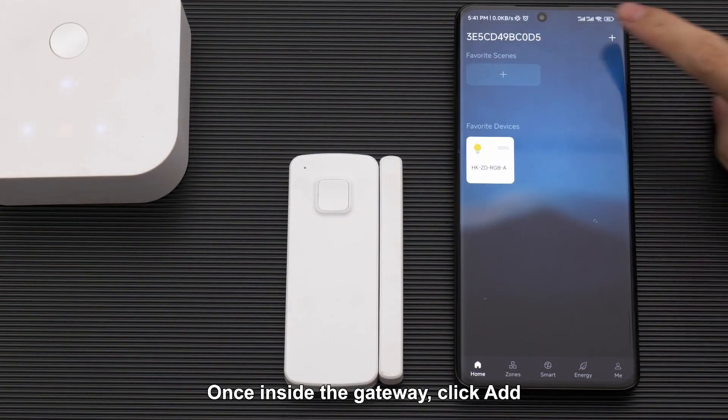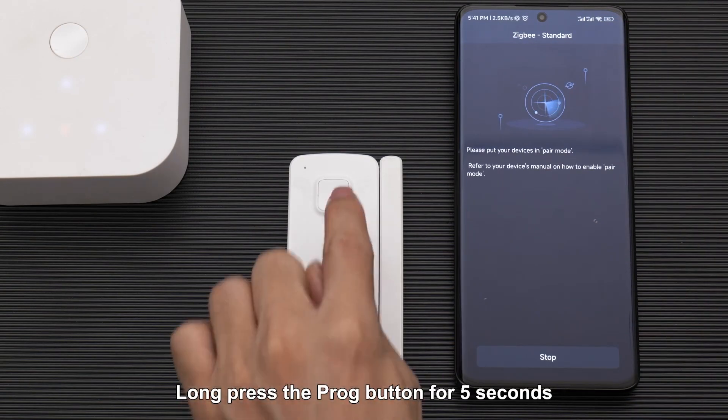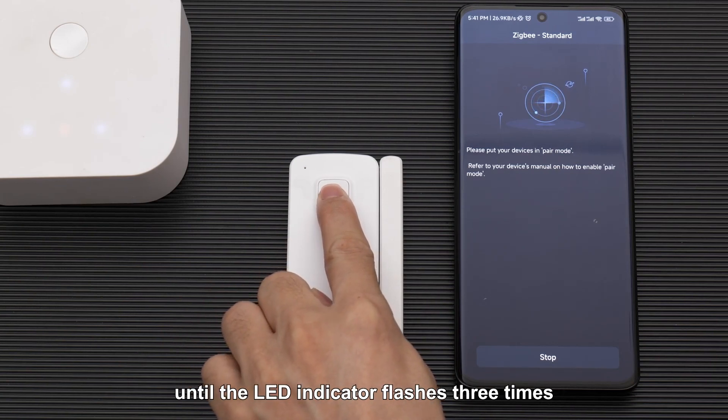Once inside the gateway, click Add, then ZigBee Standard, then Start. Long press the PROG button for 5 seconds until the LED indicator flashes 3 times.